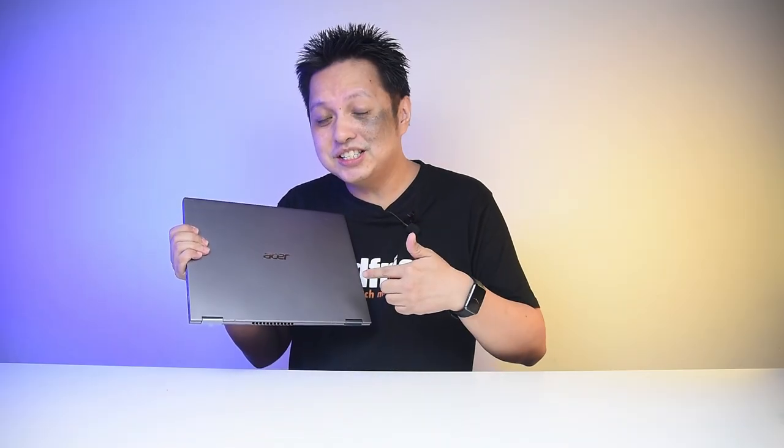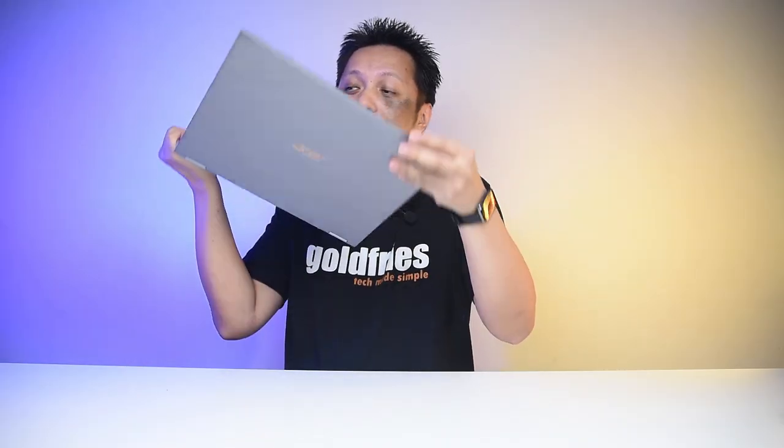Welcome back to GoldFrize. This is the Acer Spin 5. I took it for a spin and I can tell you that I really like this product. So let me tell you more about the Acer Spin 5.